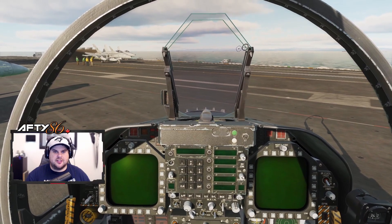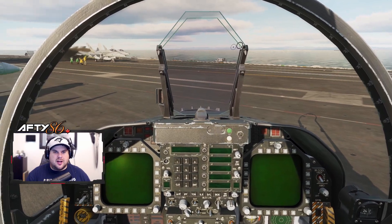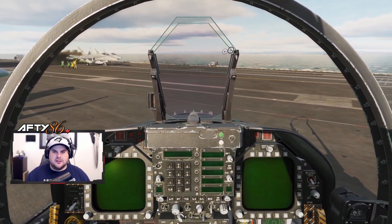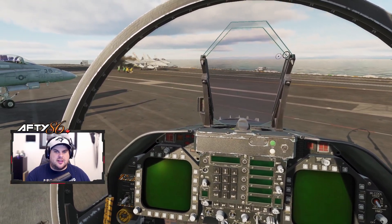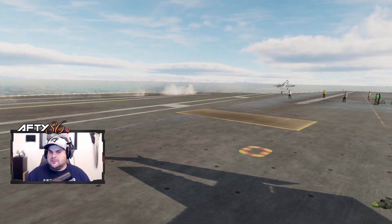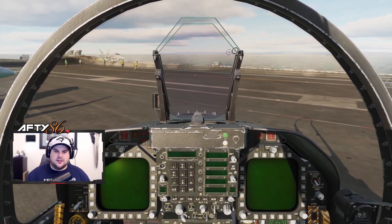Now you can easily just use the Windows and E keys for an auto start, but I still want to feel like a badass starting this multi-million dollar fighter. In this video, we will be using some of the hotkeys that we went over in my keybindings tutorial. I will link the video in the description below. Enough of that, let's get started.